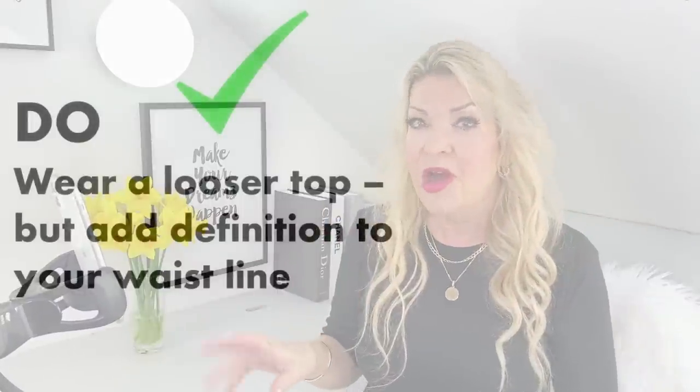My first do: wear a looser top but add definition to your waistline. I've teamed my black slip skirt with a gorgeous piece of knitwear from & Other Stories — a classic, easy wardrobe staple. I selected it to show how you can successfully style a slip skirt with looser tops and knitwear. The contrast in material between the woolen-look sweater and the smooth satin skirt gives a nice juxtaposition and adds real interest to the outfit.